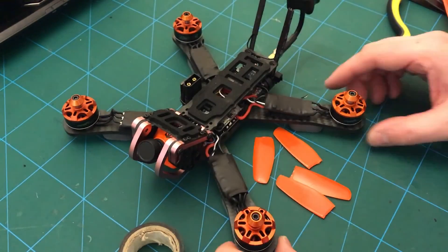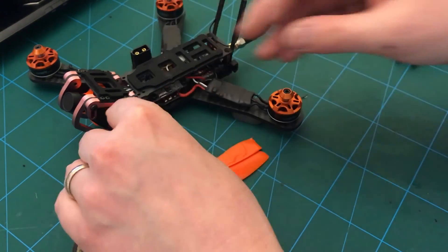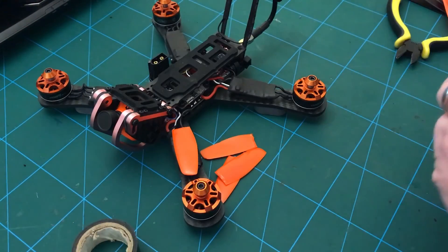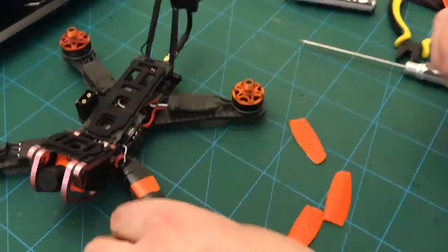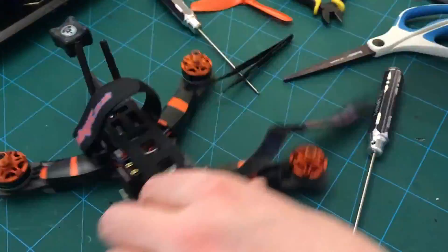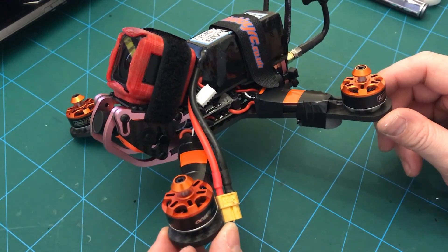Practically done now - stuck an antenna on, good old Triumph. Fancy one of those stubby ones. Put the padding under there and I'm just going to put some old props over the top just to keep those ESCs that little bit safer. I'll fix the top plate on first before I forget. And there we have it - my Armatan Chameleon. Pretty pleased with that.